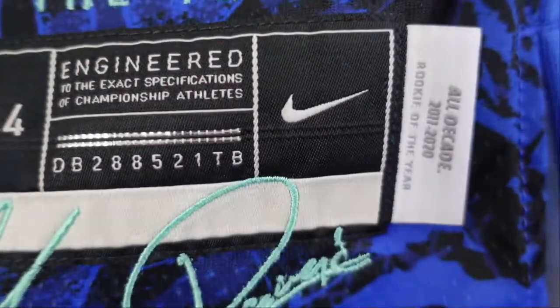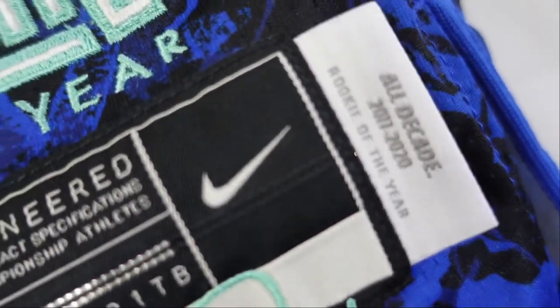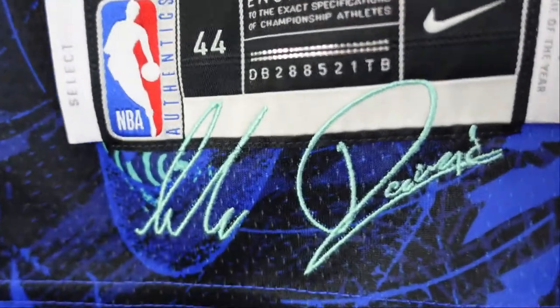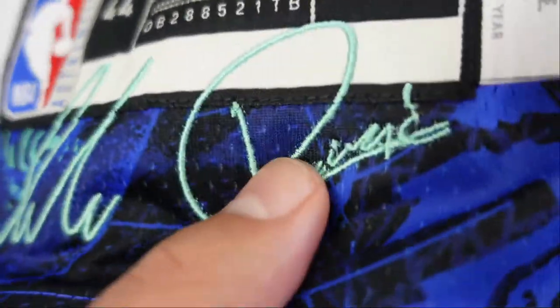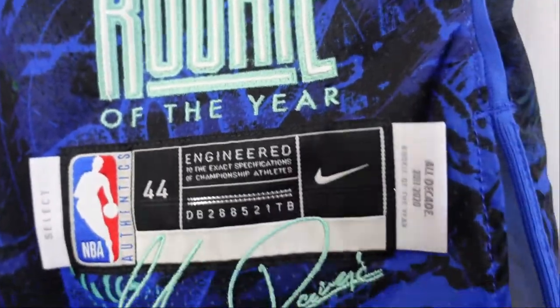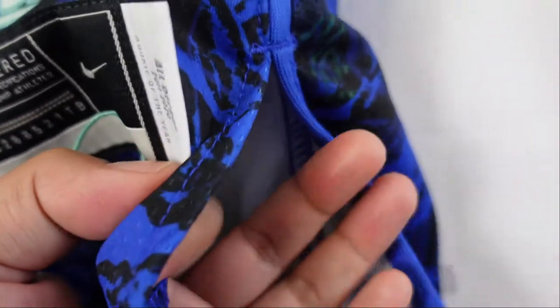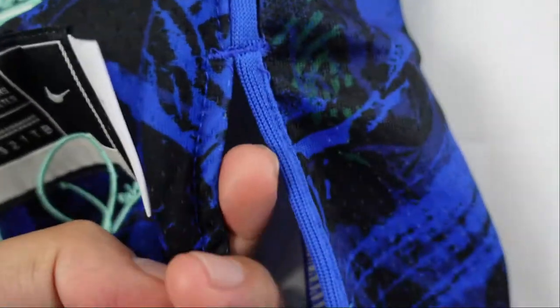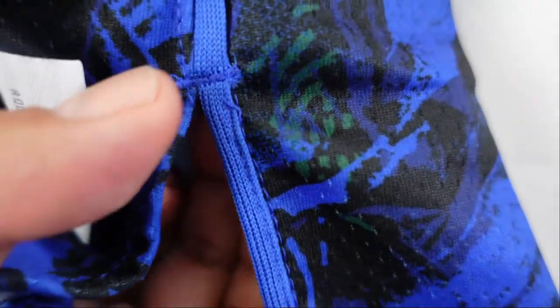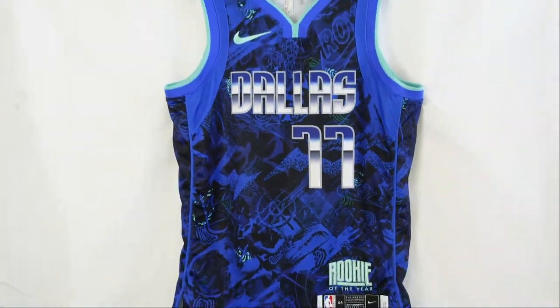Right over here you got 'All Decade 2011–2020 Rookie of the Year.' Then you got Luka's signature, which is also embroidered onto the jersey — they did a really good job stitching those on. On these jerseys you get a little split, just kind of like the authentics. And then they got reinforced stitching on both sides so things don't rip up. And that is the front of the jersey.